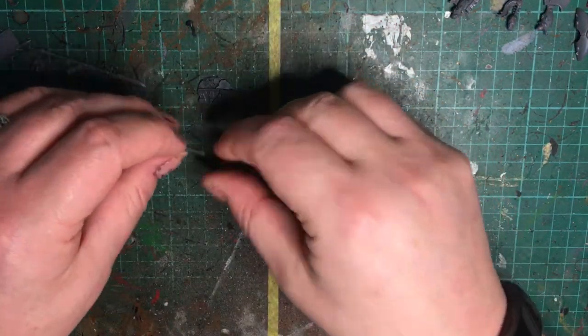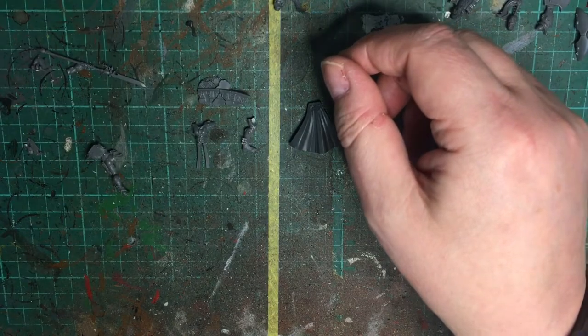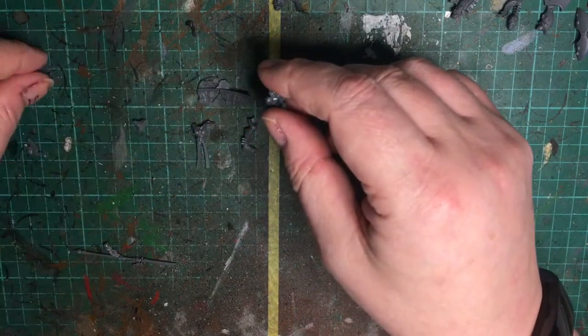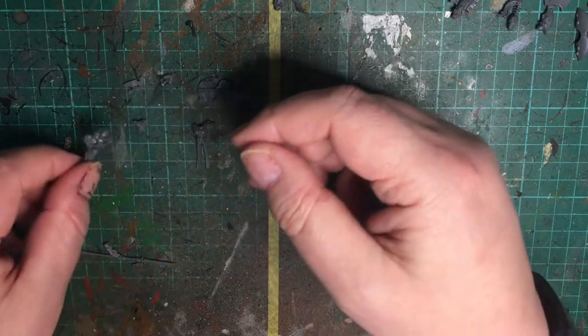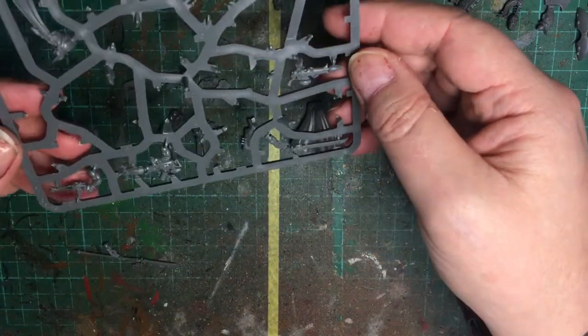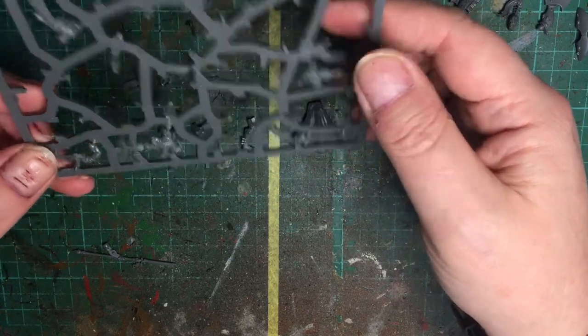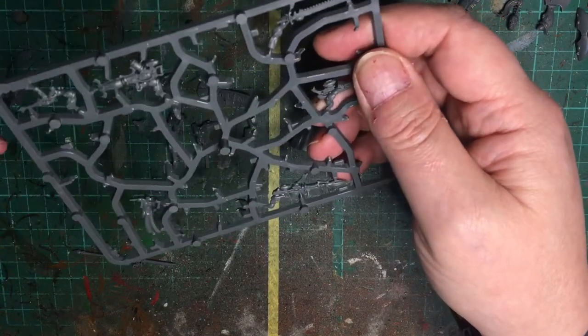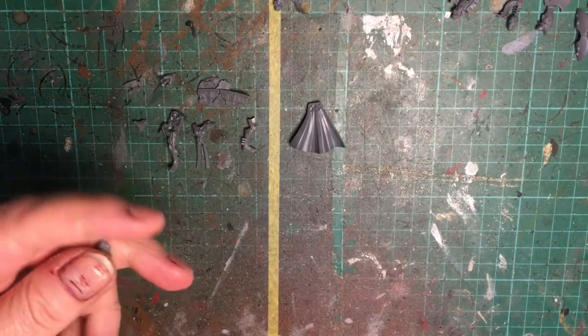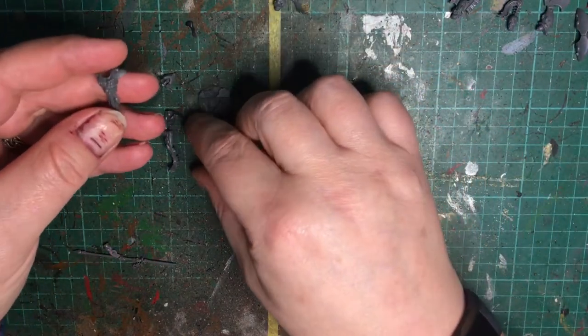Hi everyone, welcome to this video which is going to be the build video for the Eldari Autarch from the Eldritch Omens box set. There are going to be a few things I'm going to do differently which I will point out as we progress. I haven't decided which weapon arm I'm going to use yet — I need to look more into what each of these do before I make a decision, so I won't be gluing on a weapon arm at this point.